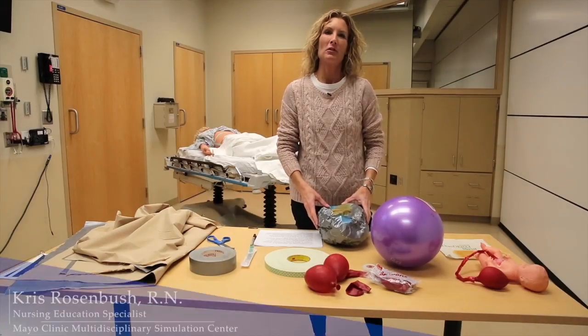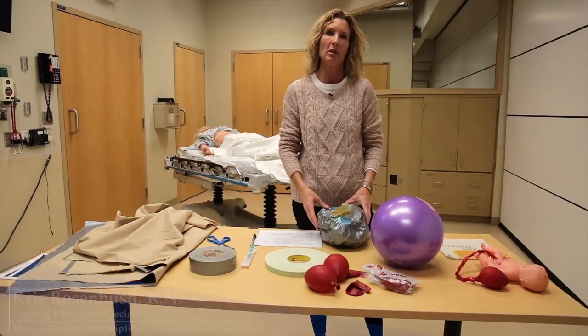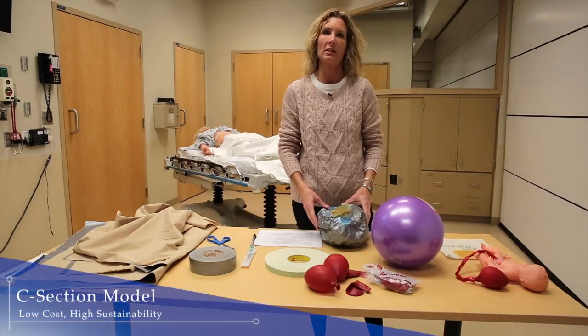Hello, my name is Chris Rosenbush. I am a nursing education specialist at the Rochester Mayo Multidisciplinary Simulation Center, and I am here today to show you how to build a low fidelity cesarean section model.